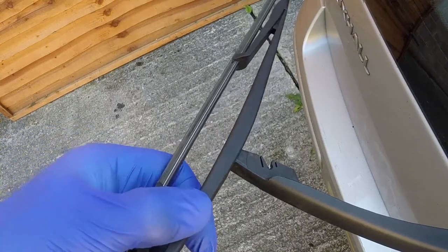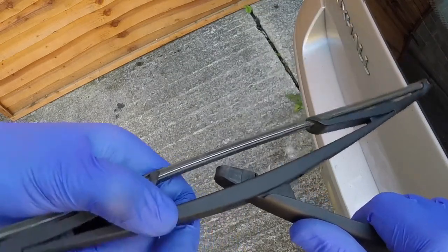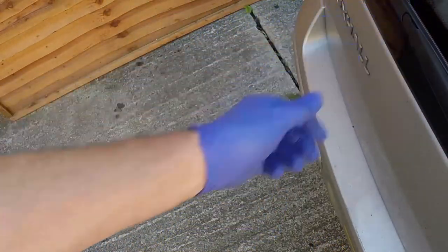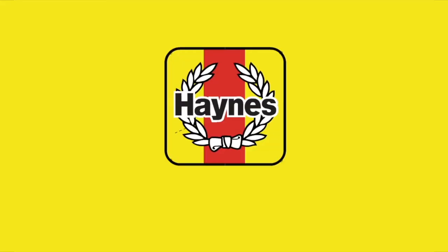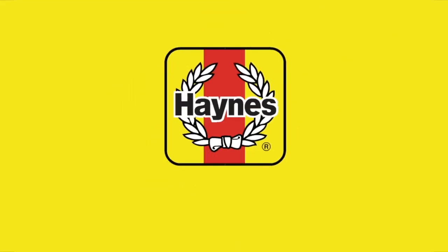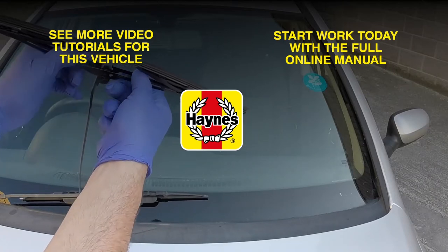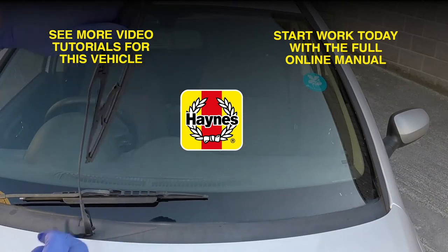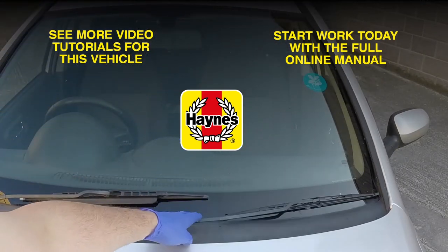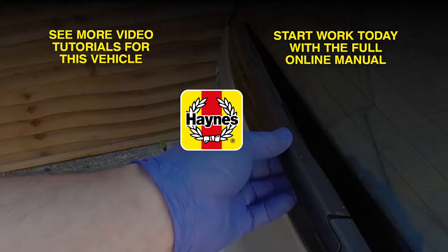Locate the blade's pivot pin into the notch in the arm and press it firmly into place. Rotate the blade and lower the arm to the screen.